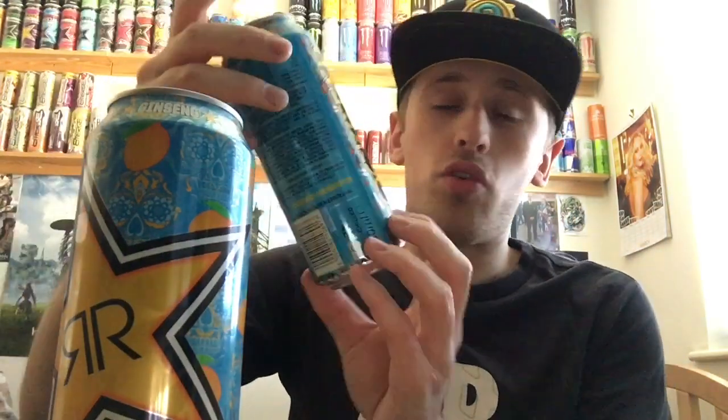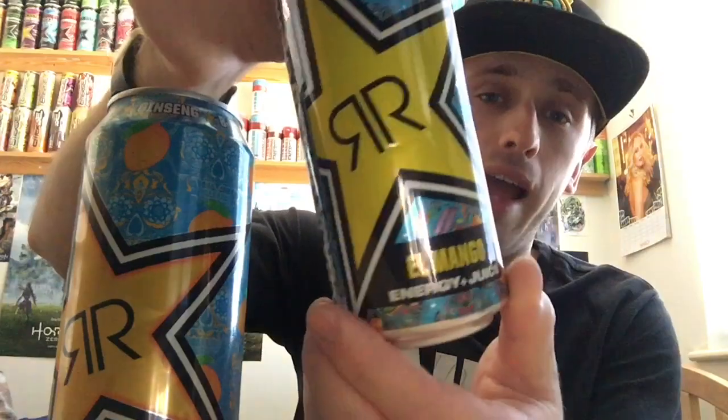Hey, what is going on guys? It's MrLarmanHD here and welcome to another drinks review. Today we're reviewing Rockstar Juiced, and this one is going to be on the Mango. Now before we go any further, this is not to be confused with the Rockstar Baja Juiced El Mango.